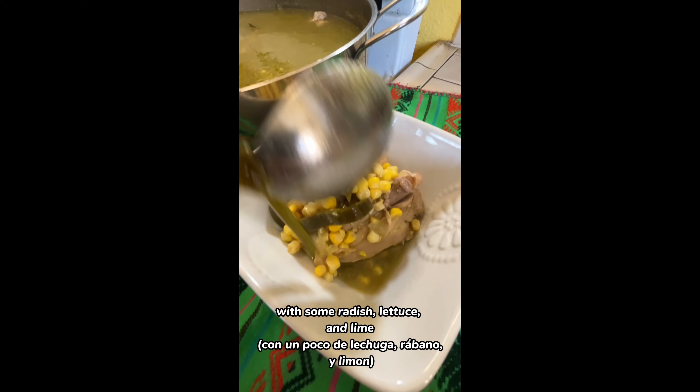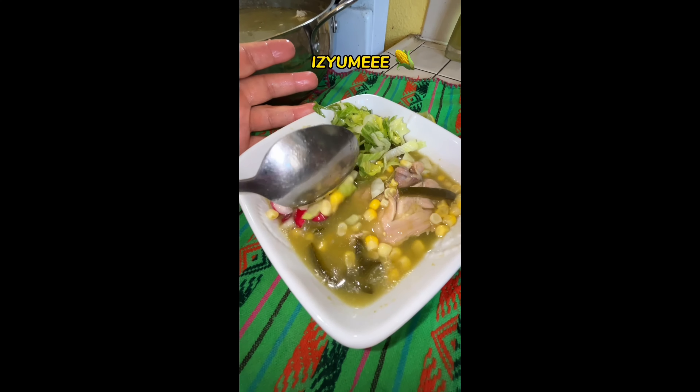Let's serve our plate with some radish, lettuce, and lime. It's yummy!